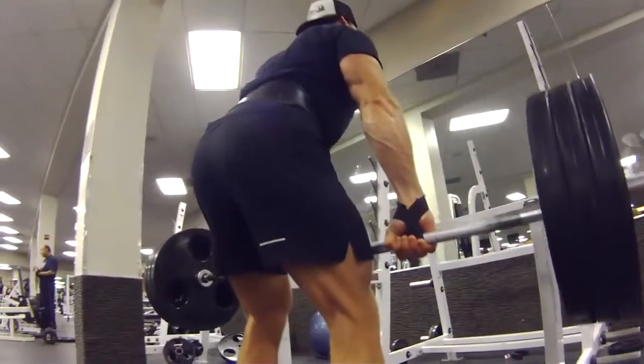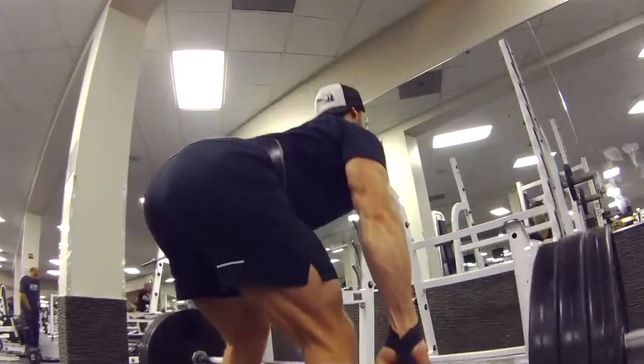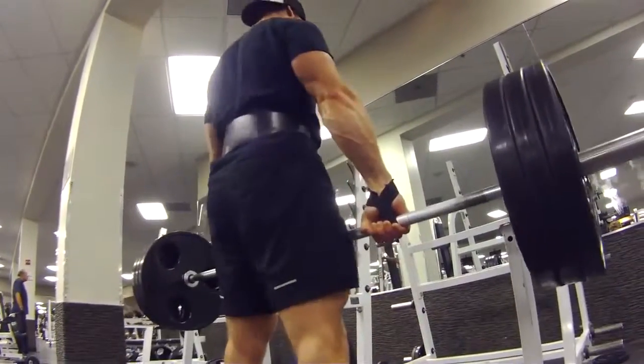I'm usually not a huge fan of wrist straps, but when the weight starts to get heavier and your grip is being tested — when you feel like your grip is giving out before the muscle you're trying to target, like hamstrings in this case — you want to implement them so that way you get more work in the hamstrings and lessen the grip. RDLs — Romanian deadlifts — we're doing five sets of 10 reps.